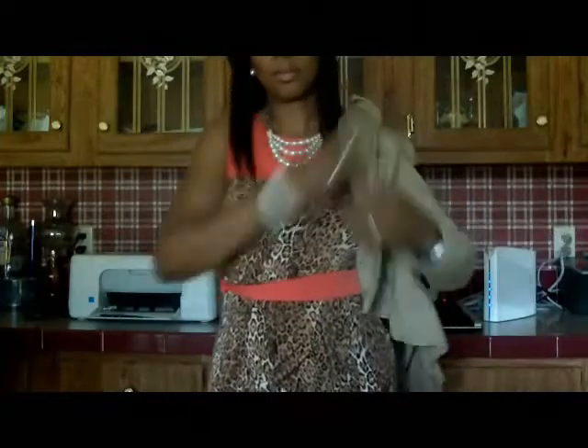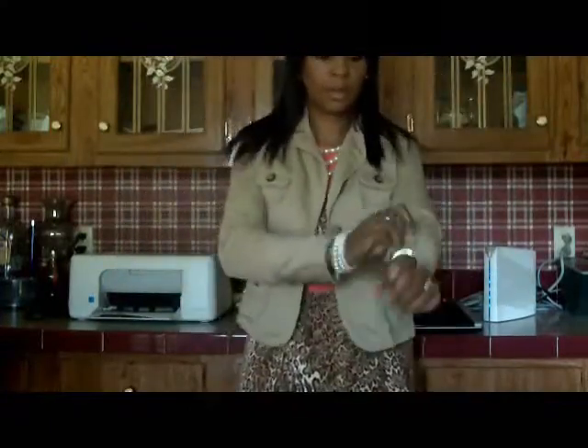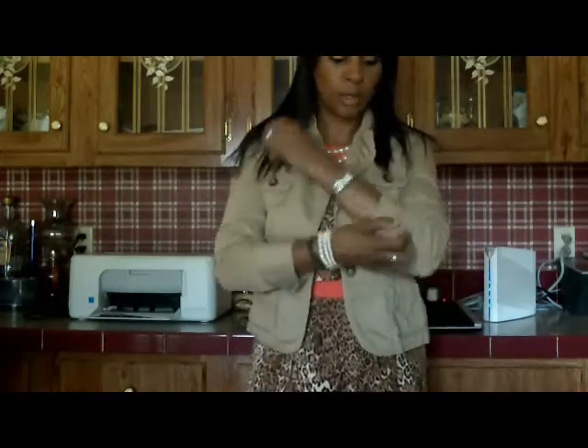This is my lightweight jacket that you can also use. You can either roll the sleeves or wear them long — it doesn't matter either way. Right now I'm rolling them.